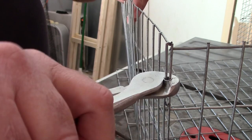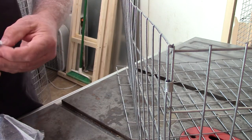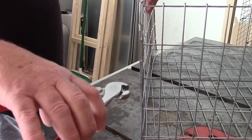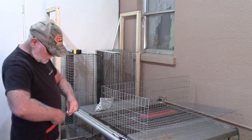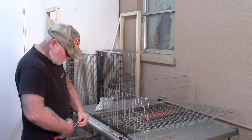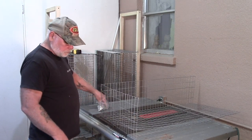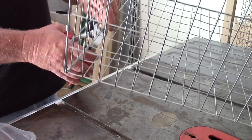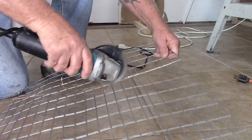Usually what I do when I start assembling the cage is I'll just put a few clips on each side just to hold it in place while I'm getting the assembly done. Then once I get it pretty much completed, I'll go back around and tighten things up and put a few more J-clips on it. Now what I used to cut the wire with was an angle grinder with a diamond tip cutoff blade on it, the same type of blade that you would use to cut ceramic tile.